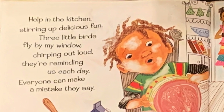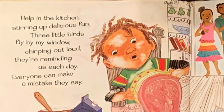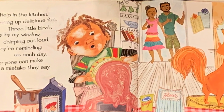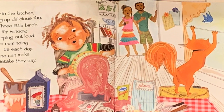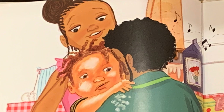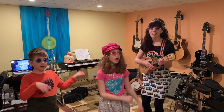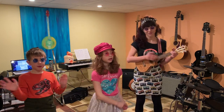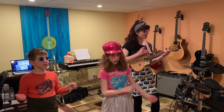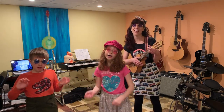Helping in the kitchen, stirring up delicious fun. Three little birds fly by my window, chirping out loud. They're reminding us each day everyone can make a mistake. They say don't worry about a thing. Cause every little thing is gonna be alright.